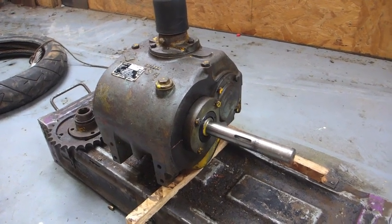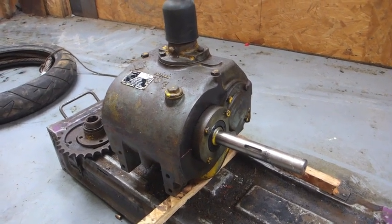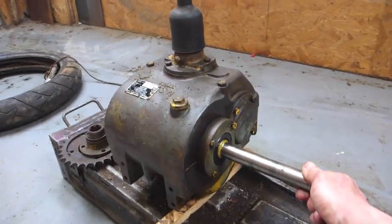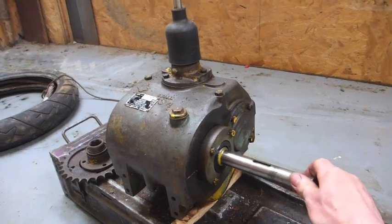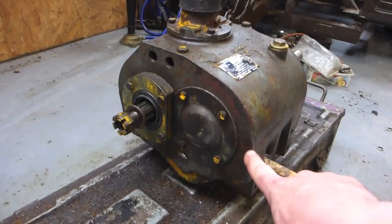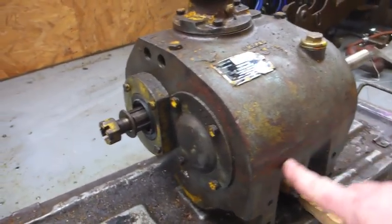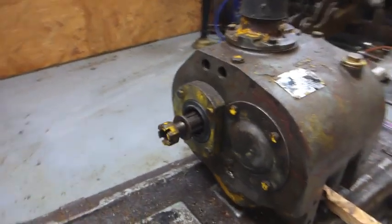Gearbox. This is the Tusker gearbox, also used on other Thwaites models and I think some other equipment like pile-driving rigs. This very long spindly shaft that you'd imagine would break but doesn't is the input shaft. It's a spare one I've got in the shed, and there's the output shaft. The box is split along its centre line so that when you undo a load of bolts, it actually lifts off the top.